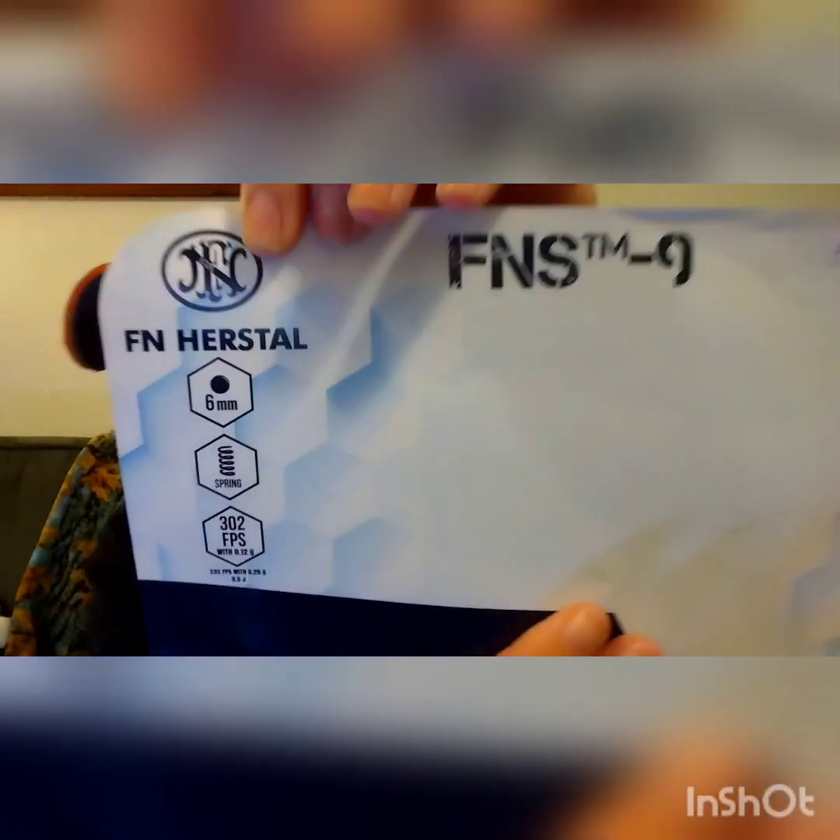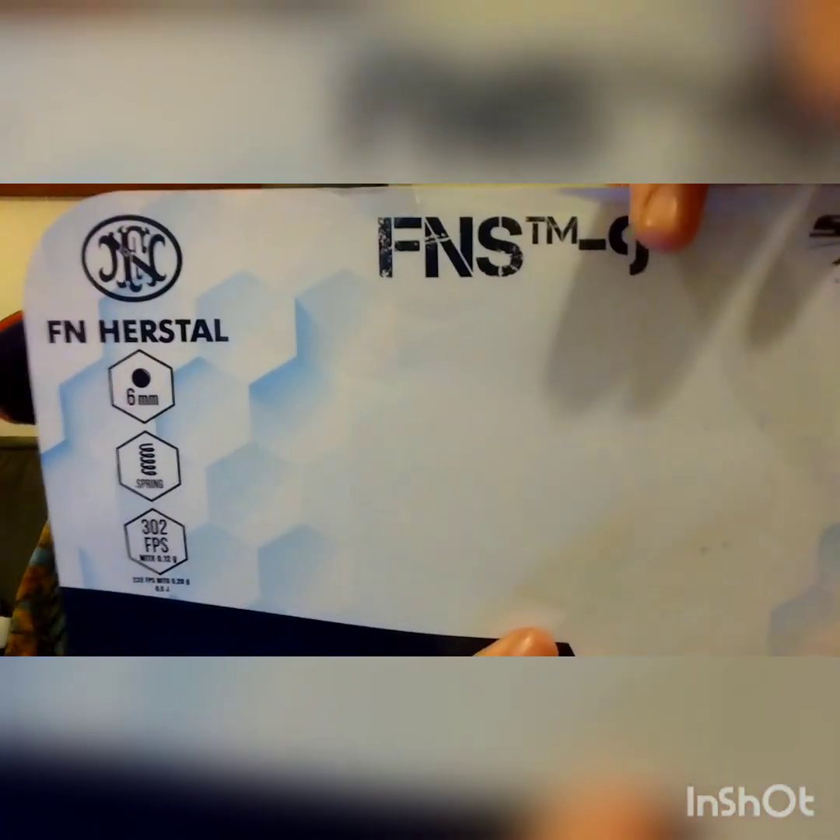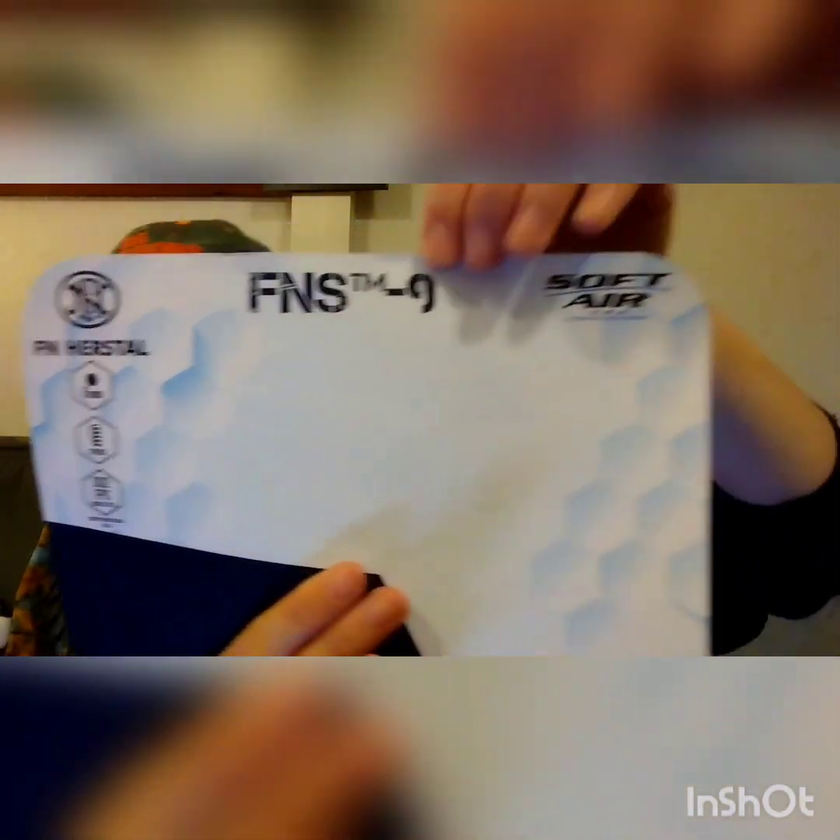Hey y'all, welcome back to the DG Outdoors channel. Today's video I have a review on the FN Herstal FNS-9 airsoft pistol — a nine millimeter airsoft pistol. This is what it looks like right here. I got the gray one, picked it up at Dunham Sports today. If I look a little different, I've got my selfie light on. It's one of the Christmas presents that I got. This is all plastic.